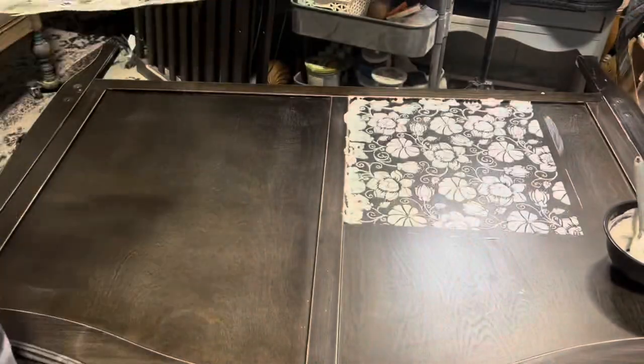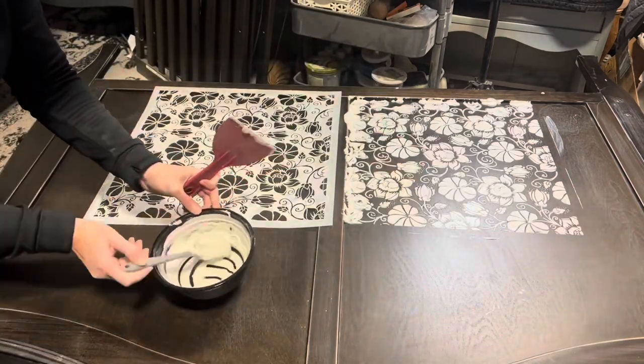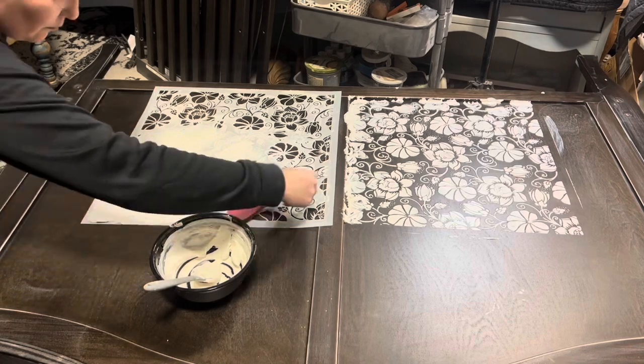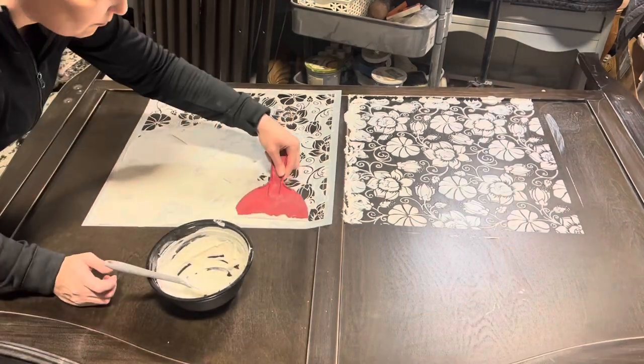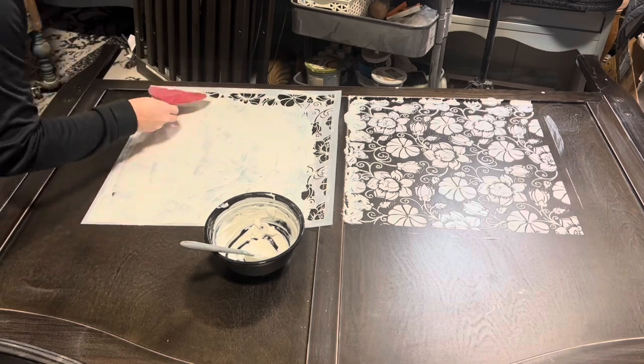Isn't that part so satisfying? I just love taking that off. So with the stencil still wet — this stuff does dry pretty quickly — I will get it on here. For these two sections I can work with the wet stencil and it's not a big deal. It doesn't go through or leave too much stuff around it.